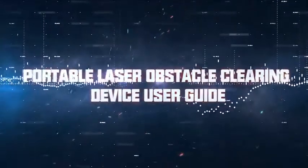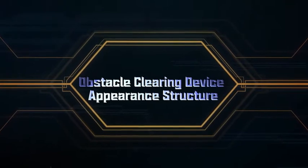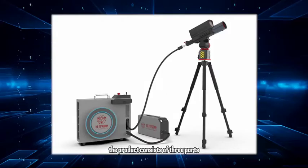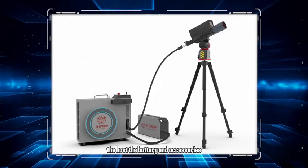Portable Laser Obstacle Cleaner using tutorial. Obstacle clearing device appearance and structure: the product consists of three parts — the host, the battery, and the accessories.